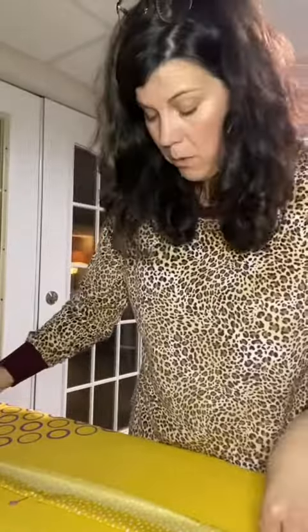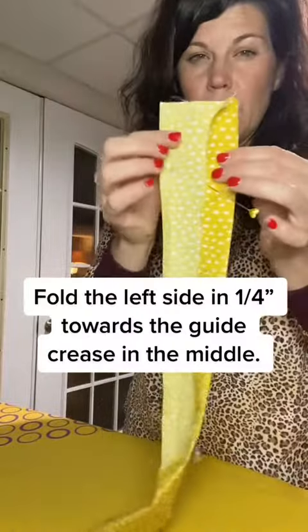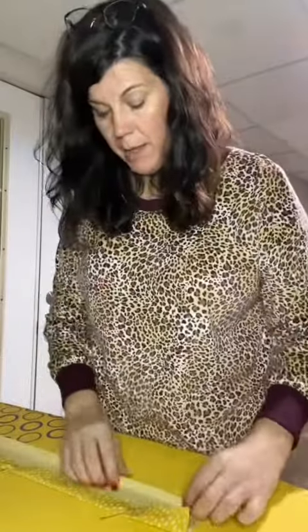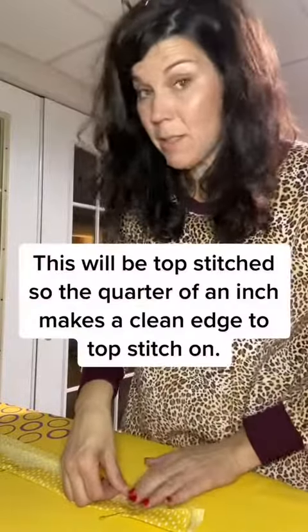I'm then going to fold in about a quarter. I've got it halfway in. I'm going to take about a quarter of an inch in because I don't want a raw edge when I sew this together, and I'm just going to topstitch it.